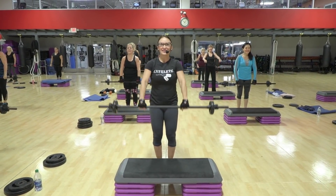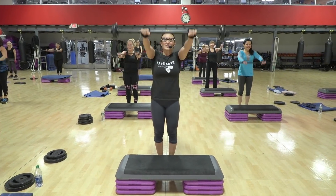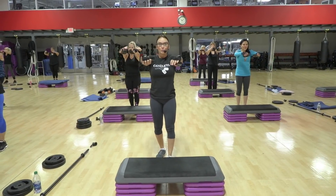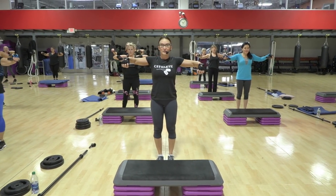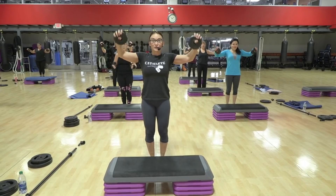Two front raises. Front swing. And a press. Two front raises. Push. Now come up here and hold. Flip. Down. For your rotator cuff.